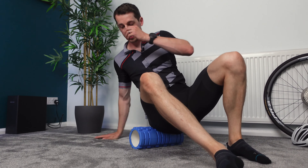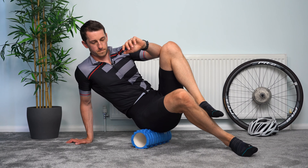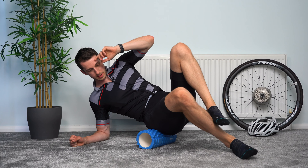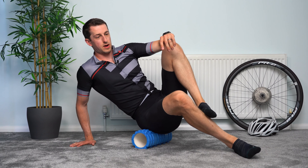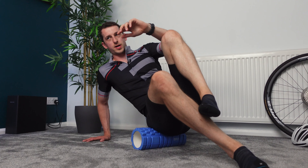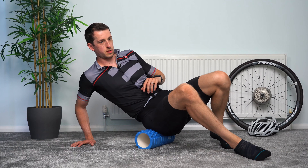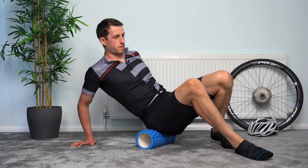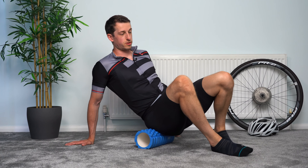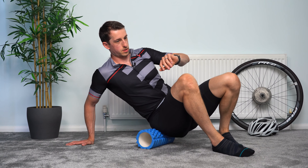And change sides — right hand side now. Support yourself with your right hand and your left leg if you need to. You can sit a little bit more upright or lean further back, even go onto your elbow if you want. There's no one best way — it's about where it feels best or tightest to release, what works best for you. Just working slowly up towards that crest at the back of the pelvis and rocking from side to side. Three, two, one — relax there.